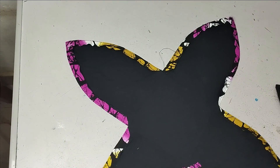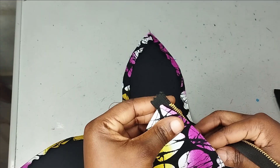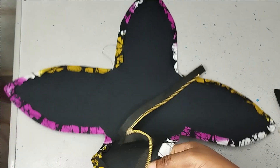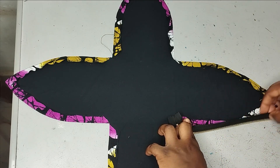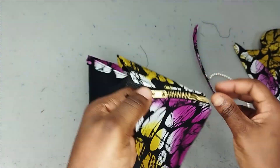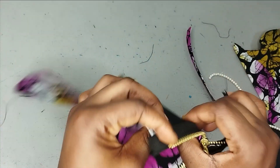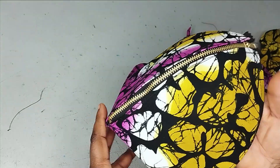I did the same thing for the cover and decided to line it as well. Now I'm going to fix my zipper on one side. To do that, pin the zipper following the shape, then take it to your sewing machine and sew. I place it on like this and pin it down on one side, then do the same on the other side. The zipper is now fixed and one side is closed.